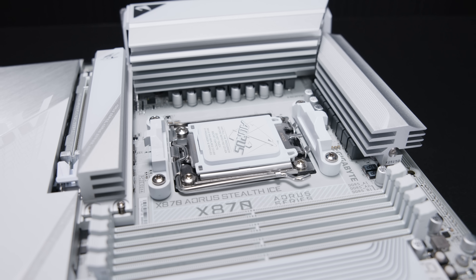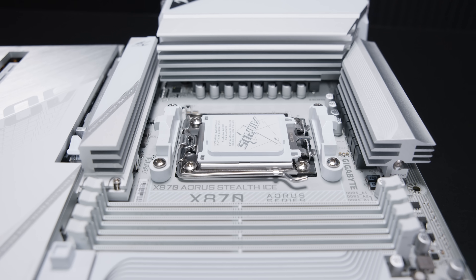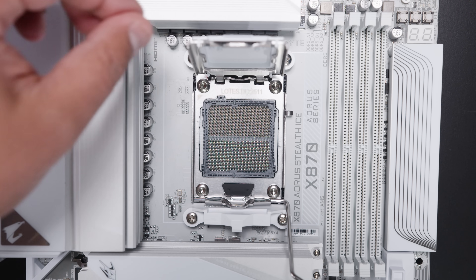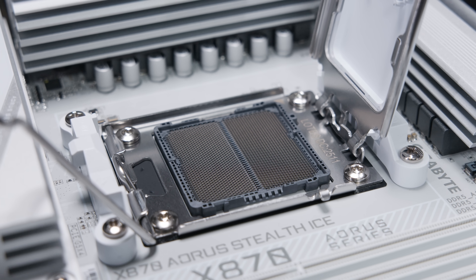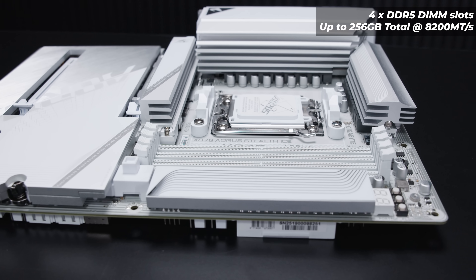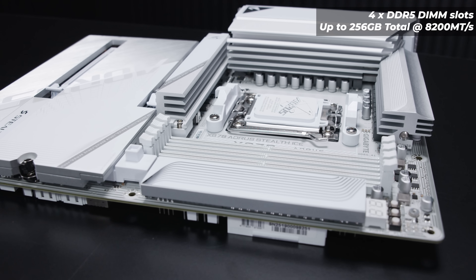This board is an AM5 board, so it features AMD's AM5 socket or LGA1718. It also has standard AM5 cooler mounting and is compatible with most AM4 coolers as well. Let's pop the socket open — this is for people who've never seen inside a socket, maybe building for the first time, so you can see what it looks like inside an AM5 socket just before you drop a CPU in. For memory, the X870 Aorus Stealth Ice supports up to four DDR5 DIMM modules, up to 256GB in total at 8200 megatransfers. Keep in mind this is the specification, not the recommendation.